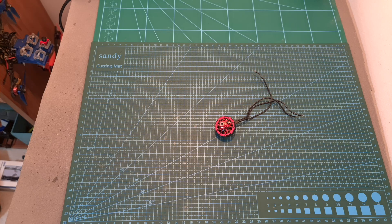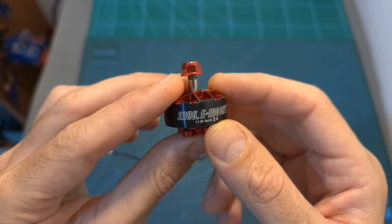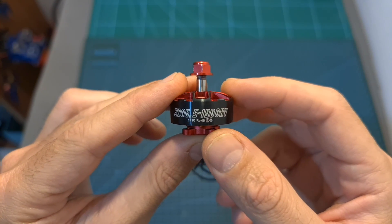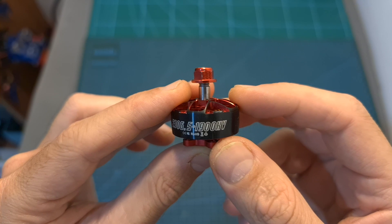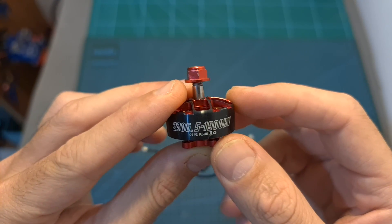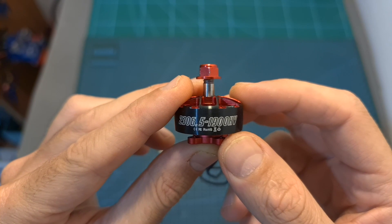Hello guys and welcome back to my channel. Today I'm going to check the HLRC Aeolos 2306.5 motor. This motor is available in 2 KV options: 2550KV, which is compatible with up to 4S batteries, and 1900KV, which is the version that I'm going to test in this video, compatible with up to 6S batteries.